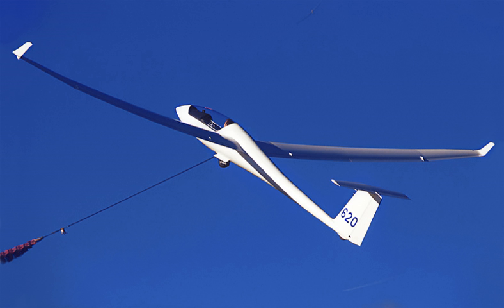The Schempp-Hirth Ventus II is a sailplane produced by Schempp-Hirth since 1994. It replaced the highly successful Schempp-Hirth Ventus.